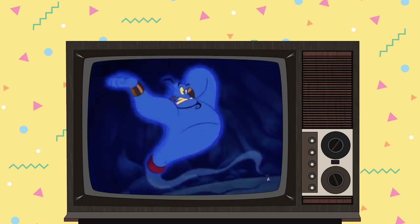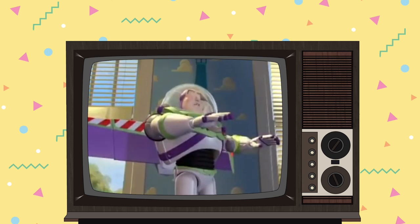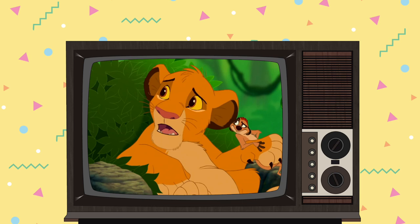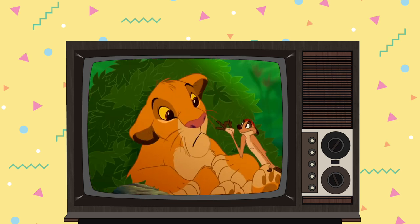10,000 years will give you such a crick in the neck! To infinity and beyond! Hakuna Matata? It's our motto! What's the motto? Nothing! What's the motto with you?